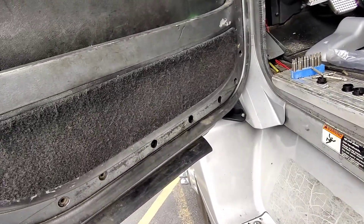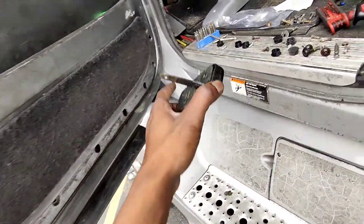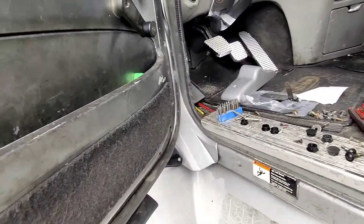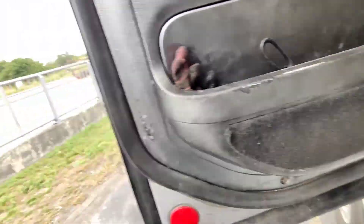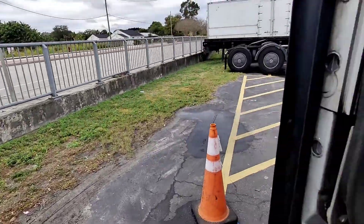Alright y'all, I just want to make a quick video of how you change out your door latch here on a Freightliner Columbia. I already got the new one up there, just to make it a little easier for y'all because I had to do a lot of figuring out. It's a little noisy — I'm right next to a busy road, actually right at Freightliner doing it in the parking lot.